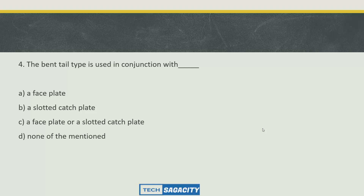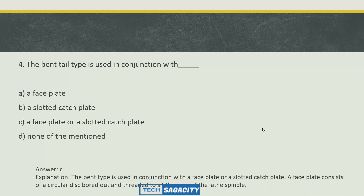Question: The bend tail type is used in conjunction with which of the following? Options: bend tail angle, face plate, slotted catch plate, face plate over a slotted catch plate. Answer is C: face plate over a slotted catch plate.